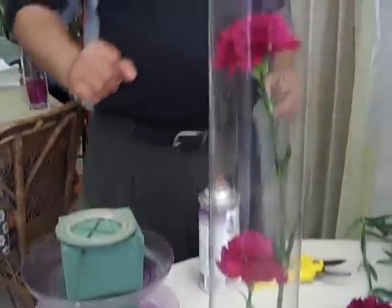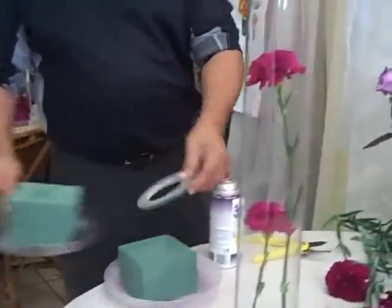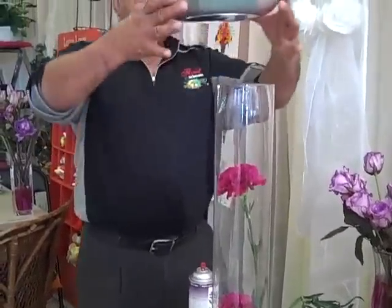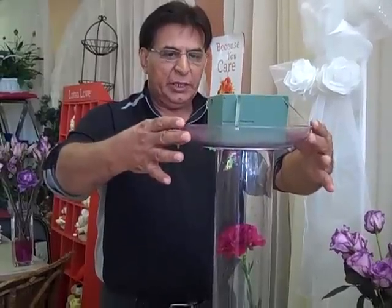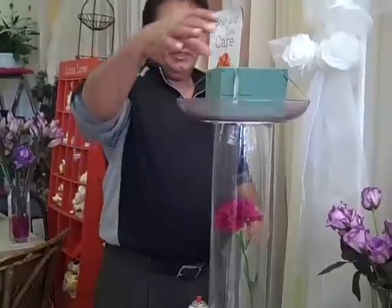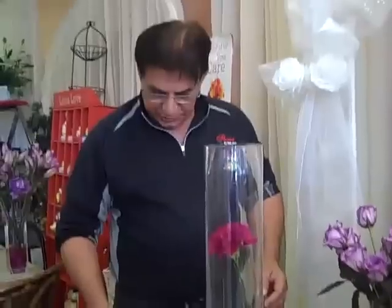That's about the right height. Now what I will do is I will arrange a round floral arrangement which will set on top of the vase like that. Now let's go and fill up this and complete this arrangement.